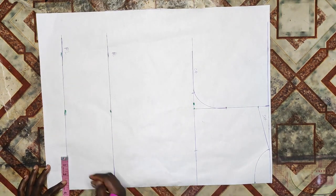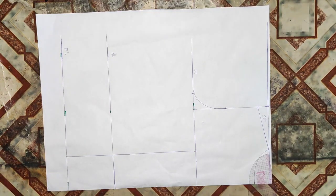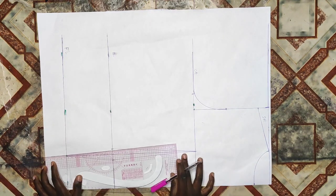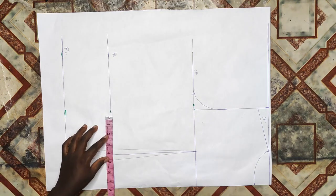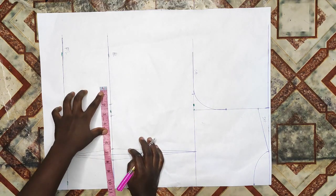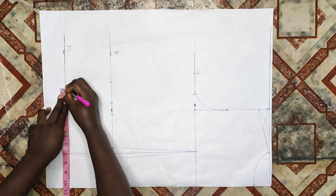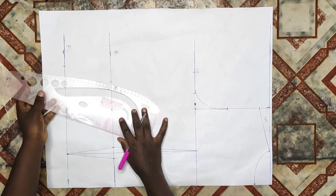I'll divide my arm scye length into two, giving 3.5 inches, then mark a quarter of my bust measurement on the chest line and connect from that to the half of the arm scye. I'll label the shoulder, arm scye, half length, and full length. Then I'll take half of my nipple-to-nipple measurement for my dart — 3.5 inches — from the chest line to the full length in a straight line. At the half length I'll take half an inch on both sides of that line to form my dart and connect the lines together. I'll take my waist measurement divided by four, which is 7.5 inches, remove the 1-inch dart, then add my 2-inch seam allowance, also adding 2-inch seam allowance on the chest line. On the full length line I'll take a quarter of my hip measurement plus 2 inches for seam allowance and connect the lines.